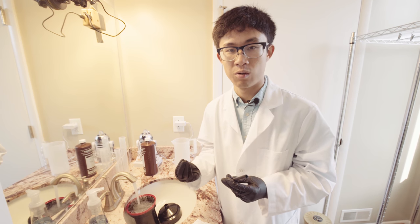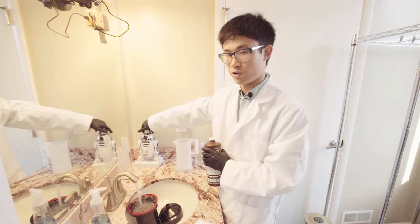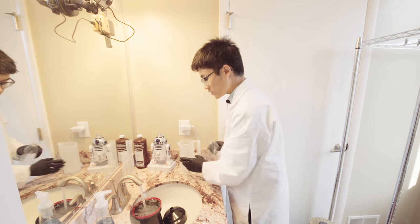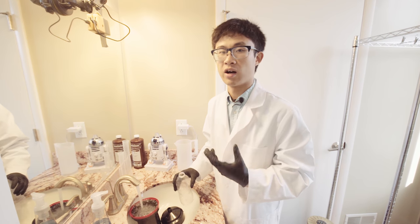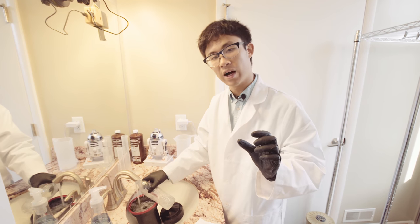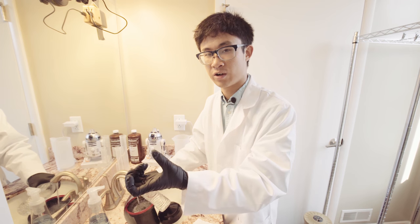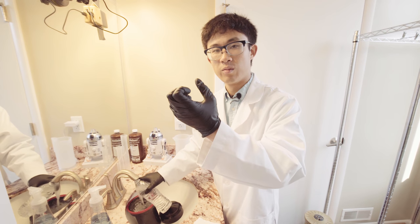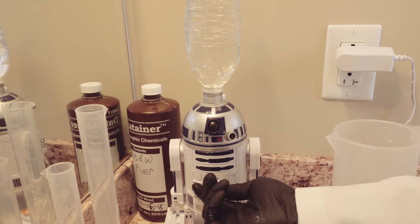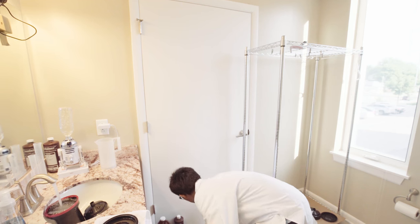First, I will turn on this R2-D2 humidifier to create more humidity in the room — humidity helps reduce dust a bit in the room.